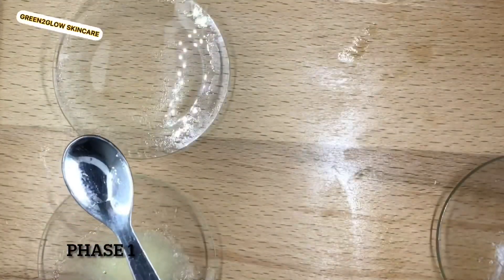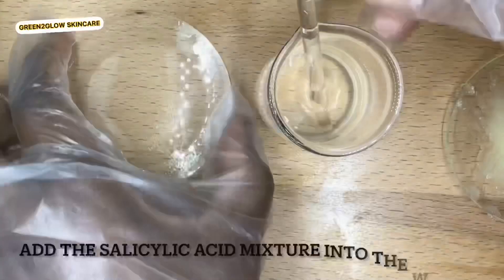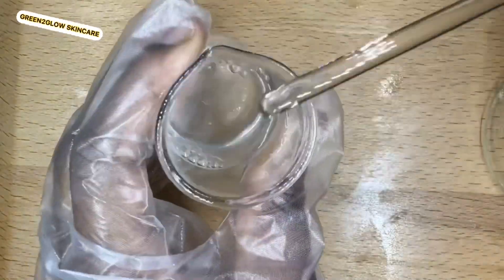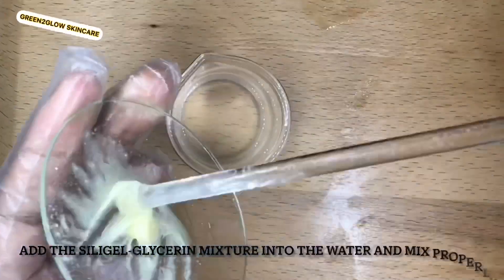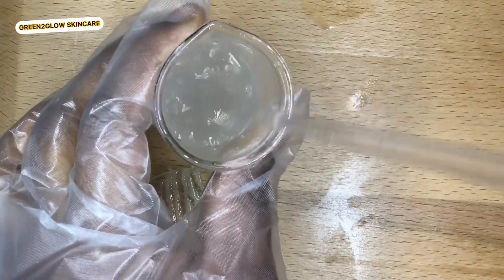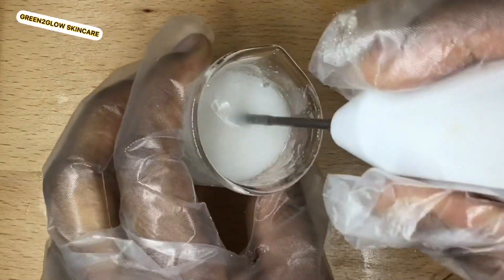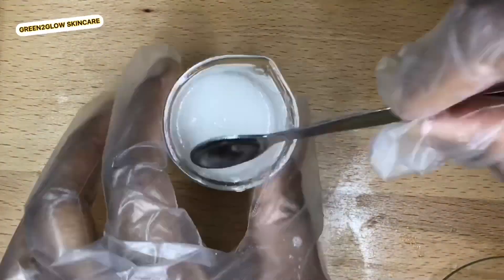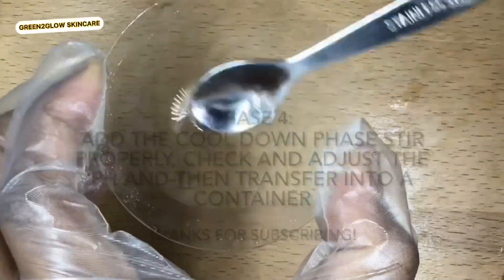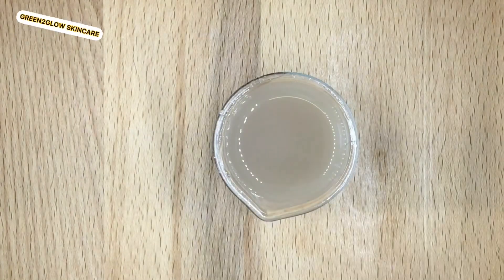Phase one, phase two, and phase three are ready. Mix the salicylic acid solution into the water and mix properly, then add the gum and mix properly as well. Since I'm using silagel you have to stick blend on high shear. You can use xanthan gum or any other gum of your choice. If you go through the ingredients summary of The Ordinary I showed at the beginning, you will see I substituted some ingredients with what I have.